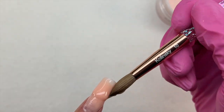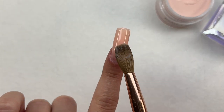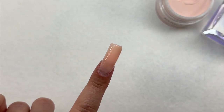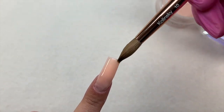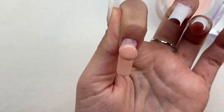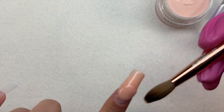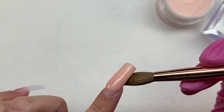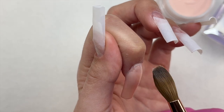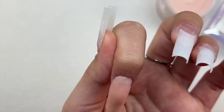Even though the nails were not perfect, I felt it was a lot easier because of the products I was using. The acrylic brush was very nice — no acrylic got stuck in it, it was a great size. The number 10 felt like a medium size — not too small, not too large — which made it easy to work with. It also helped a lot with picking up the correct beads of acrylic and getting the right liquid-to-powder ratio.